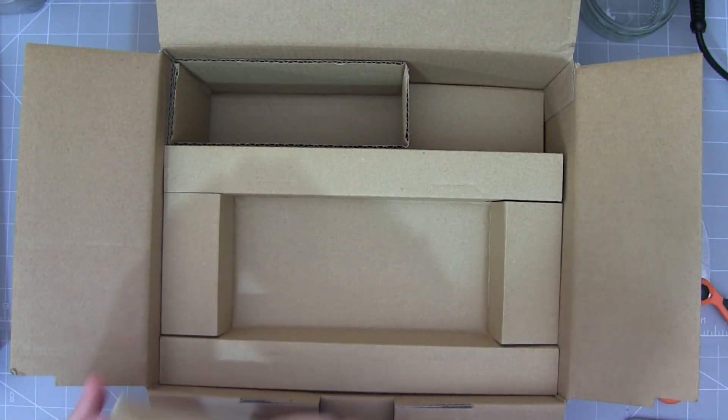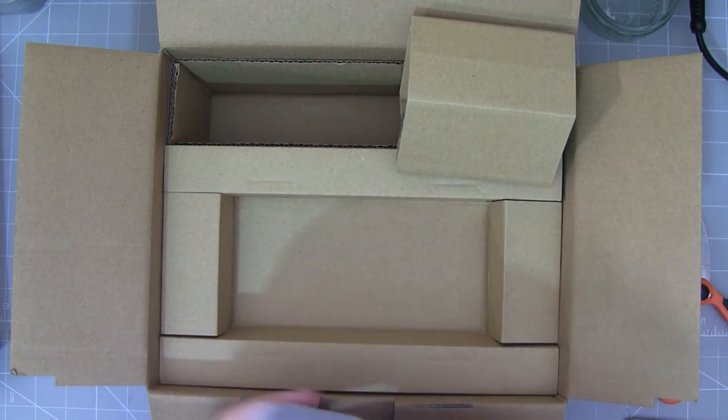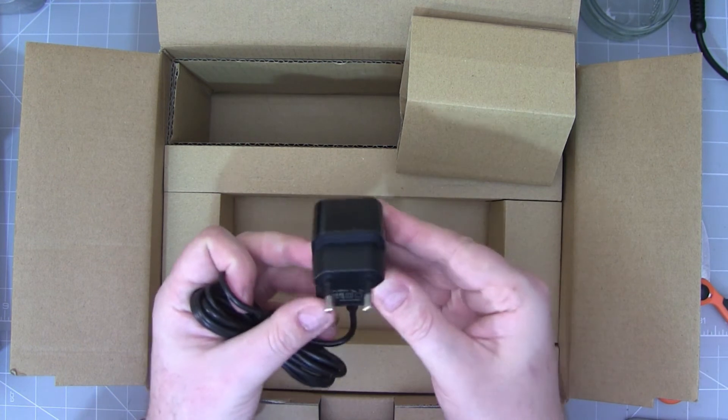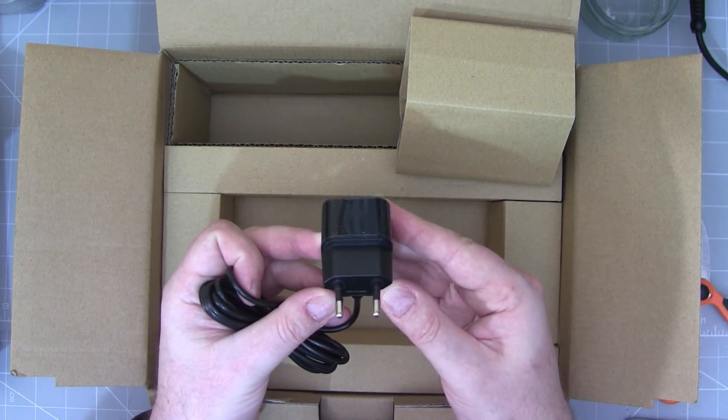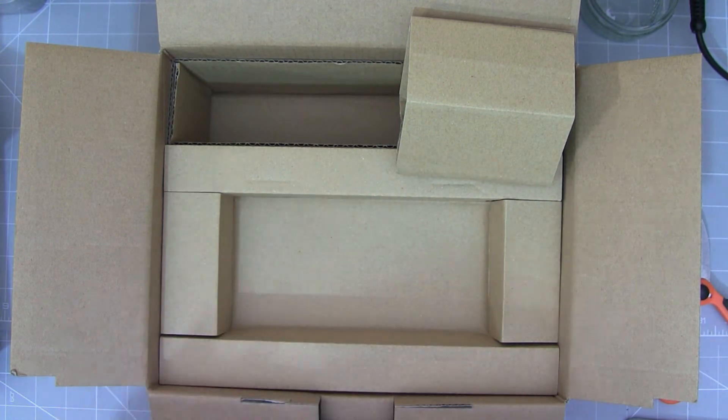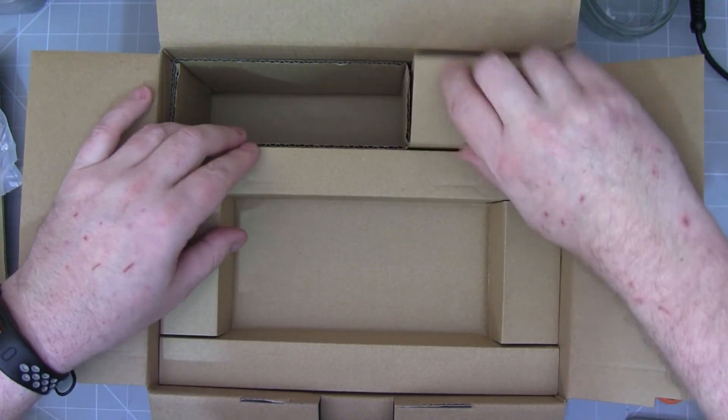Next here we've got the power supply — or charger I should say rather than a power supply. It's Euro style, about an amp, and that's used to charge the radio.